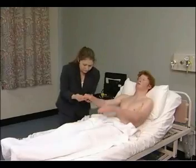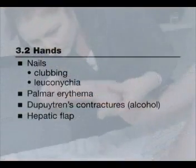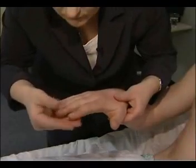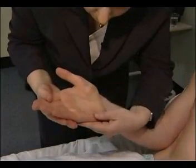The examination in detail begins with the hands. The nails are inspected for clubbing and whitening, which are characteristic of chronic liver disease. The palms are inspected for reddening, and for contractures and thickening of the flexor tendons.